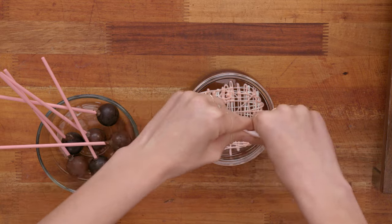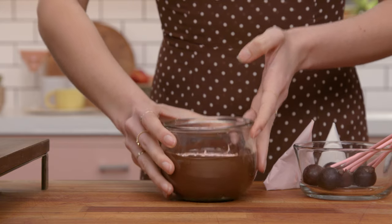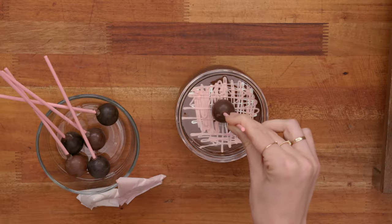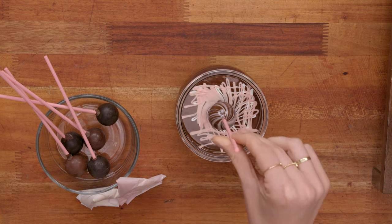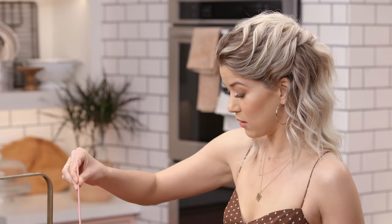Now I'm going to cover all of that with the pink. I'm going to tap this onto the table to kind of set it and make them all mingle with each other. You have to do this quick, otherwise it gets hard, so I'm going to stick my truffle in right in the middle, all the way down, and then twist it as I pull it up. It's so pretty! Do I move it now? Is it going to spill?